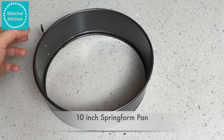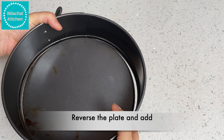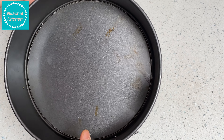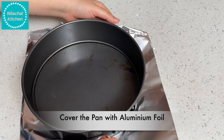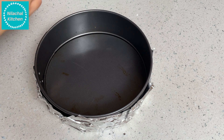Using a 10-inch springform pan, I'm reversing the plate and then adding it — you can do the same, or alternatively add a parchment paper and then close it. Now cover the pan with aluminium foil, then add the crust layer.